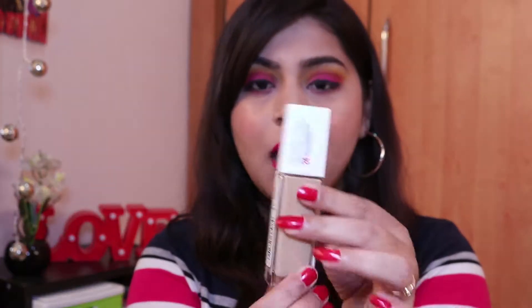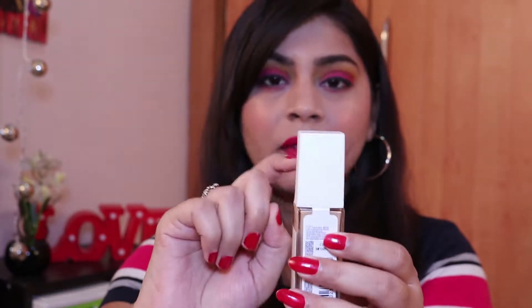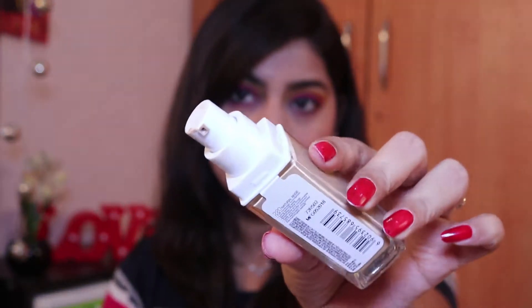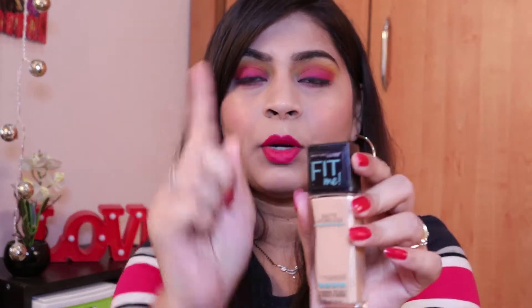This foundation retails for 750 rupees and you get 30 ml of product. It comes in a glass bottle with a white plastic cap on top, and when you open it, it has a pump. It's great that it comes with a pump because it's very easy to take out the product and control the quantity you want to use.